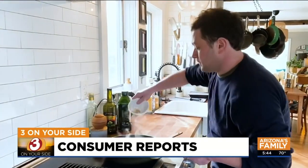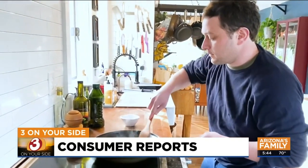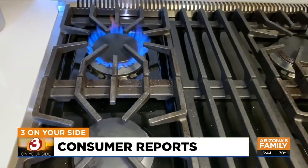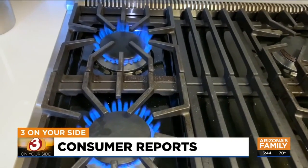Consumer Reports' Paul Hope should know. He not only writes about ranges for Consumer Reports, he's also a professionally trained chef. On a gas range, you can clog the burners, which makes them tough to light and produces uneven flames in some cases. And for glass smooth tops, sugar-based spills like chocolate or tomato sauce that are allowed to sit for too long can damage the surface.